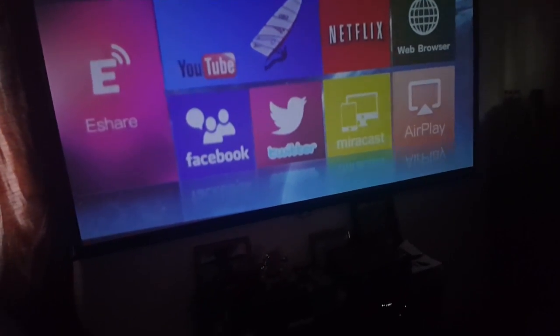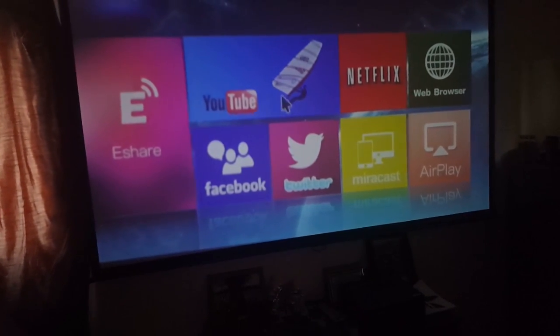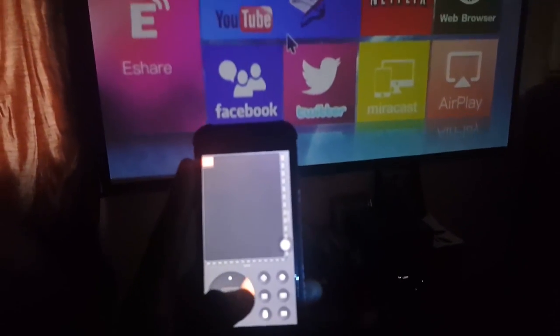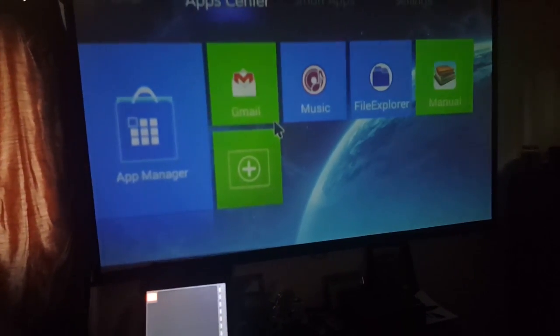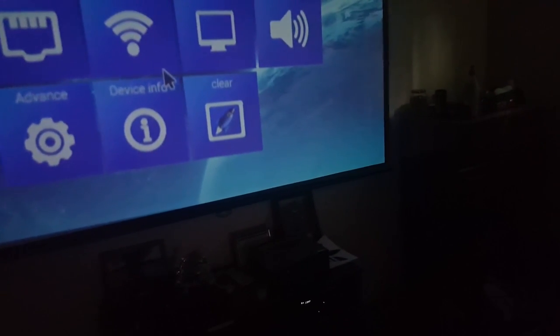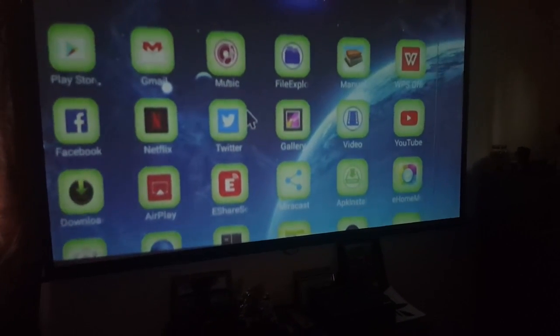My room is about pitch black — the curtains pretty much block out all the sunlight. Right now I'm using my phone instead of the regular remote it comes with. There's a great new feature you can see on the screen — it's actually a mouse feature where you can use a cursor to go to your settings. That's what sets this projector apart. It's pretty much everything, and it's only $200. You can connect to Wi-Fi and download apps and games.